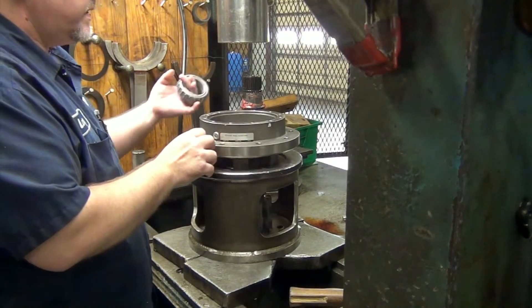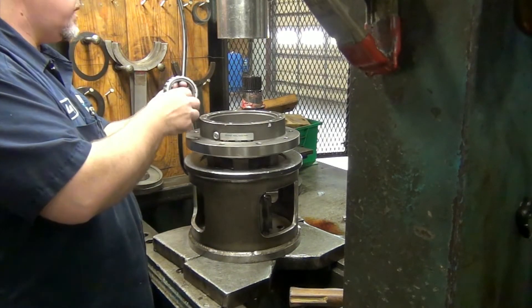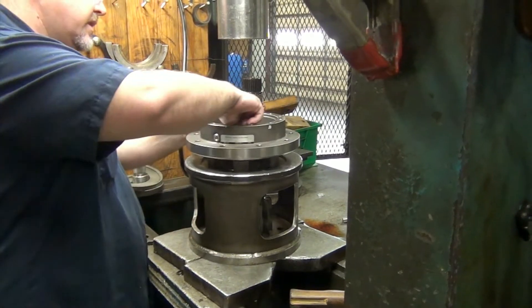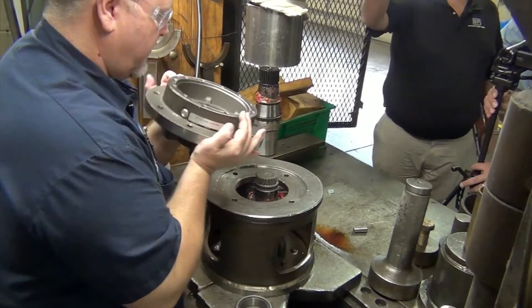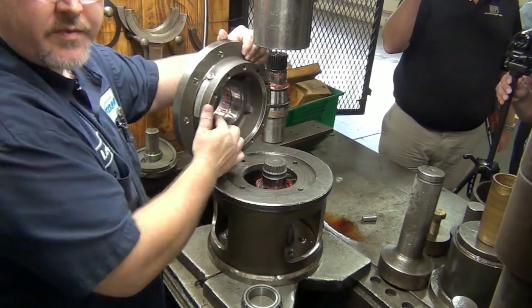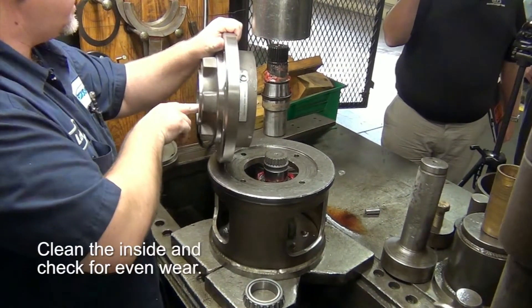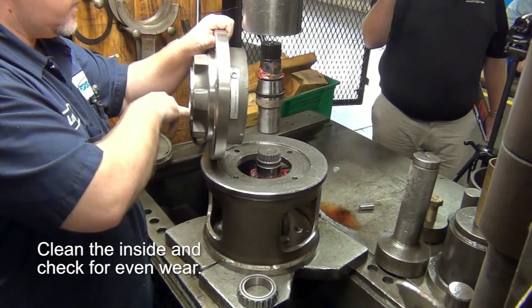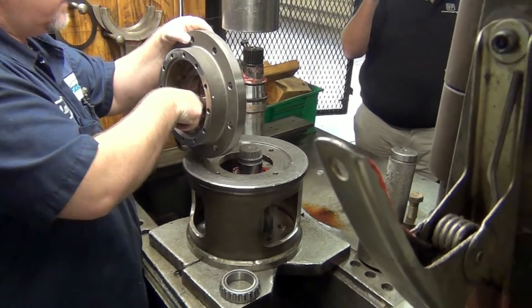Once you get the shaft out, look at your bearings — spin them around a couple of times, make sure there are no little chunks in it. You also want to look at your bearing cups in here. You want to look at them and make sure they're not brinelled. This is when you get a side load — it'll actually dent your cups in here.